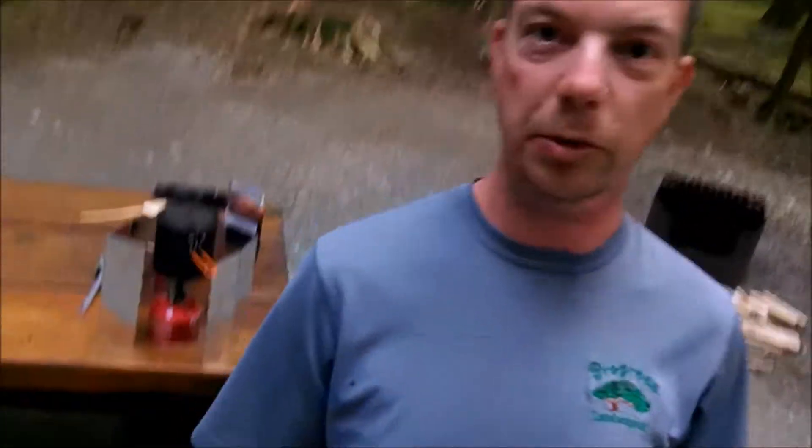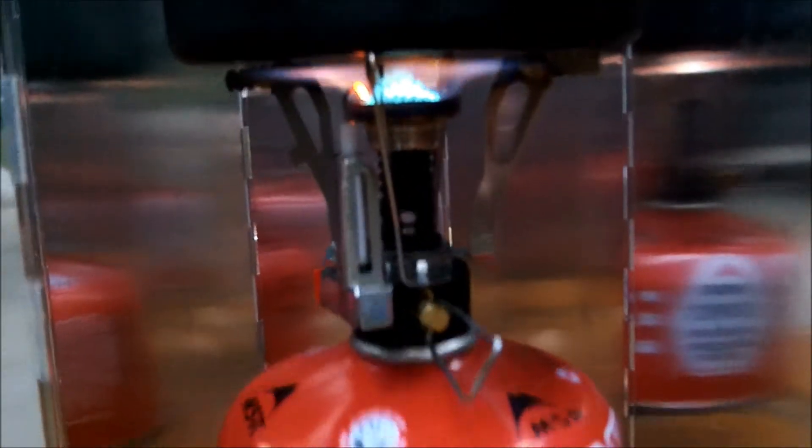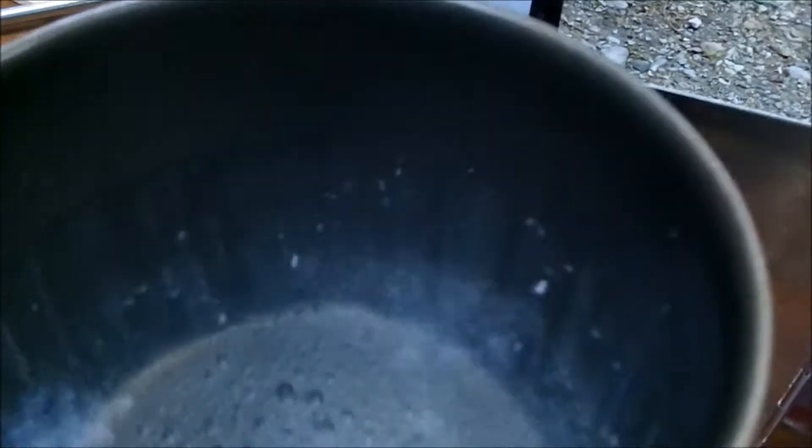Alright everybody, the day has come — I have a selfie stick. I'm here at camp now just making supper, or hot water as it were. Over my shoulder, come join me. We've got a little Chinese $6 stove — that's our fuel — with a nice little splatter screen here, just boiling up some water. It's just coming up to the boil.